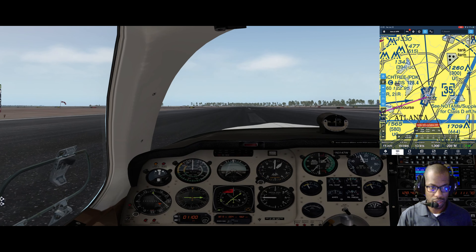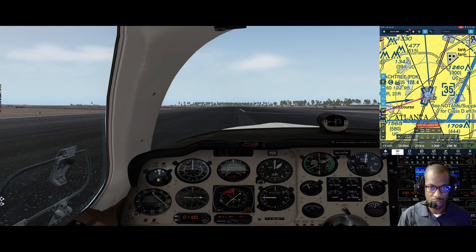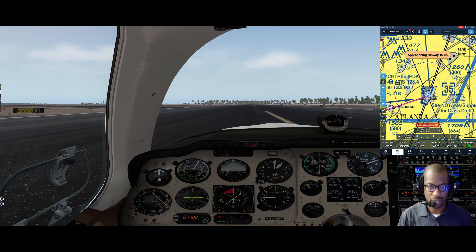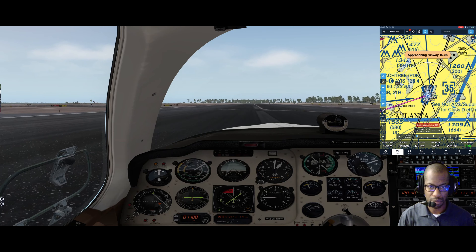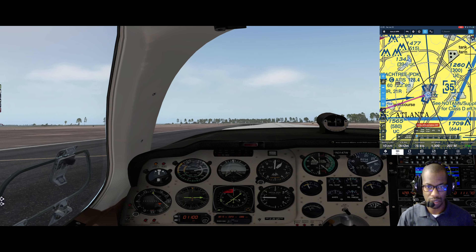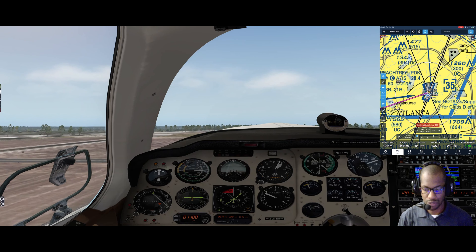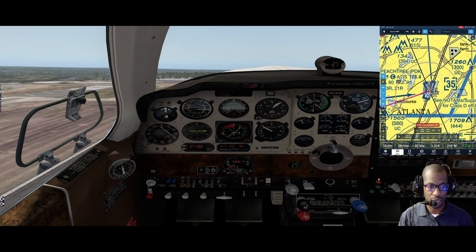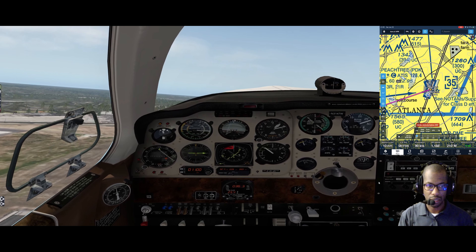Getting it going - RPM looking good, manifold pressure good, fuel flow looking good. Approaching the 16/34 intersection, still good. Oil temp, oil pressure - airspeed is coming alive, getting ready to rotate. Rotating now. Pitch up to 10 degrees, no runway left so gear up - gear transition light, red light in, gear is up.